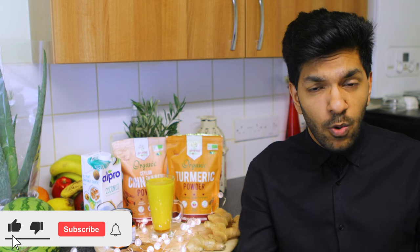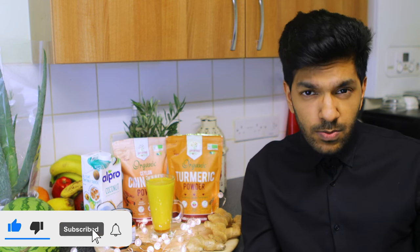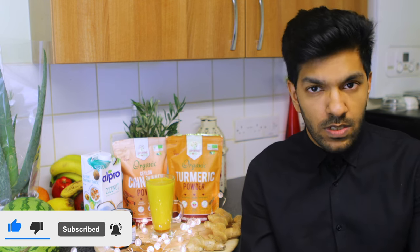Hit the like button, subscribe if you haven't already, and share this content with as many people as possible. Comment below whether you'll be making this golden turmeric milk, and hit that notification bell so you're informed about new releases. Catch you in the next one!